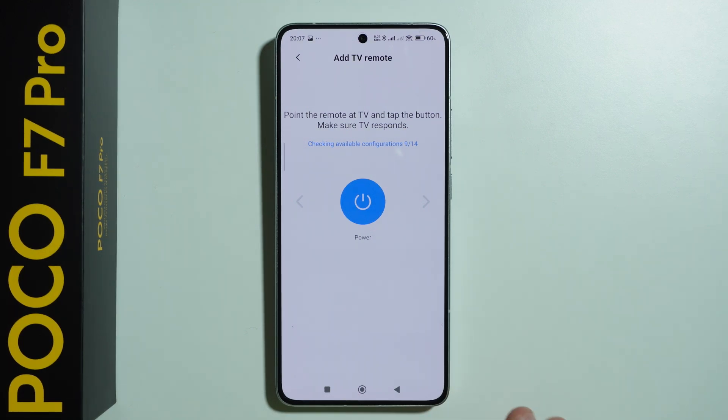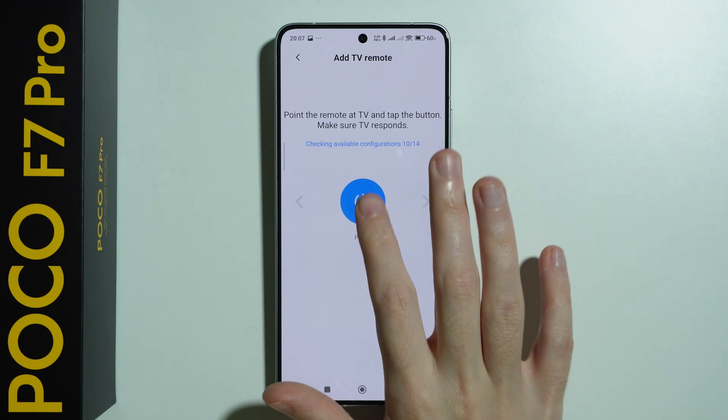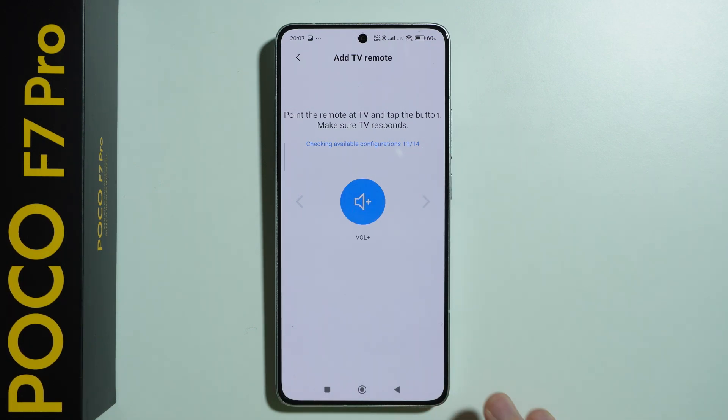And that's pretty much it. Once you find the match, you want to select 'Yes' and you should be able to start using your phone as a remote. That's pretty much it — thanks for watching.